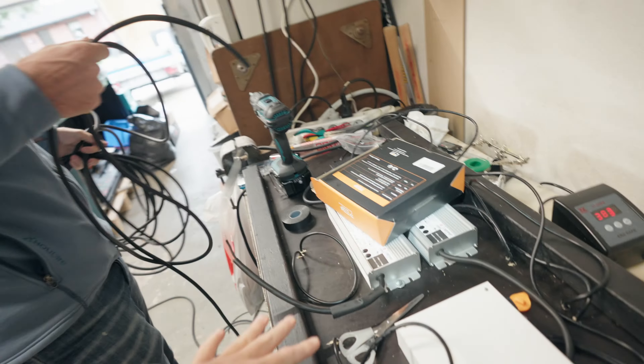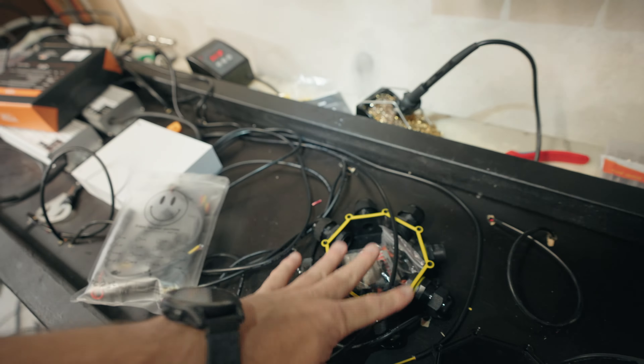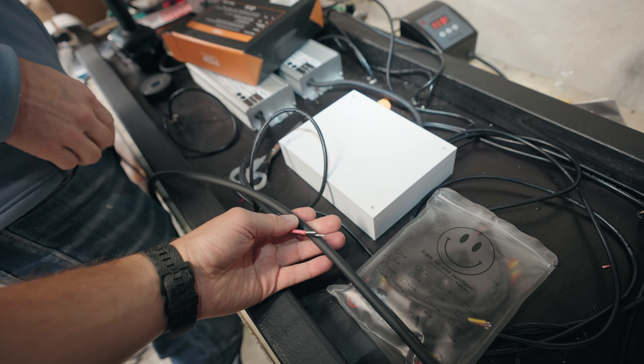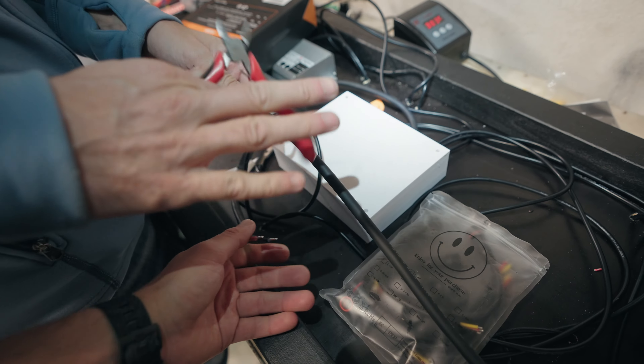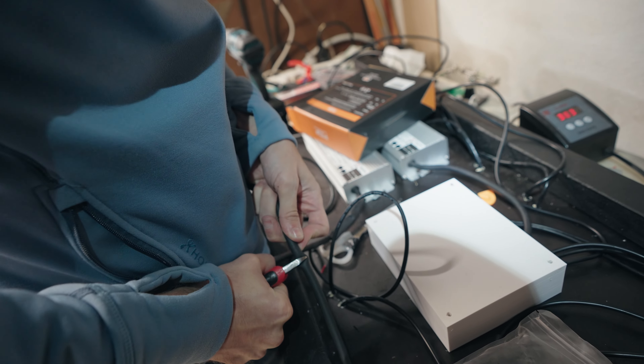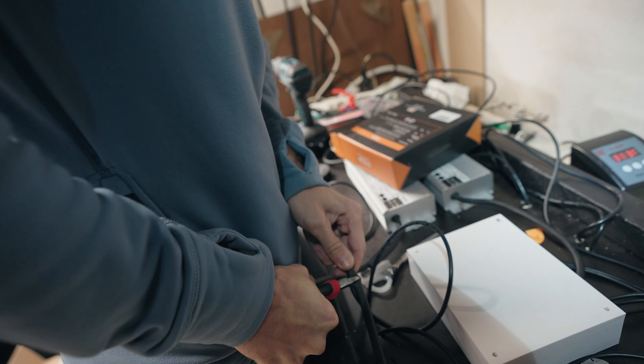I want the cable to go from here to here. Imagine this is already here, so we don't need too much actually. At this point we don't need to really care about cable spill anymore. Probably better if we get a bit extra for good measure.